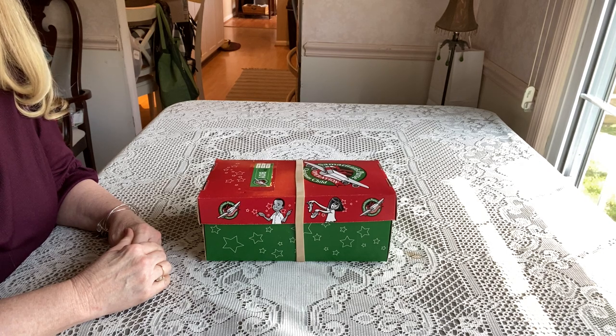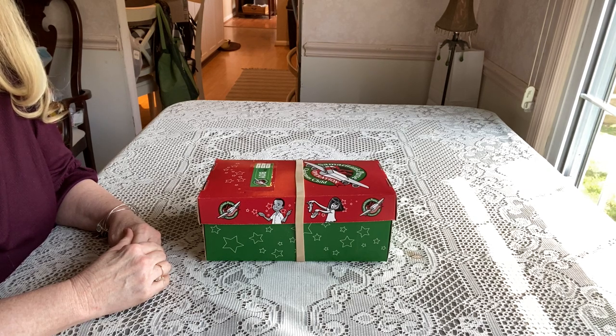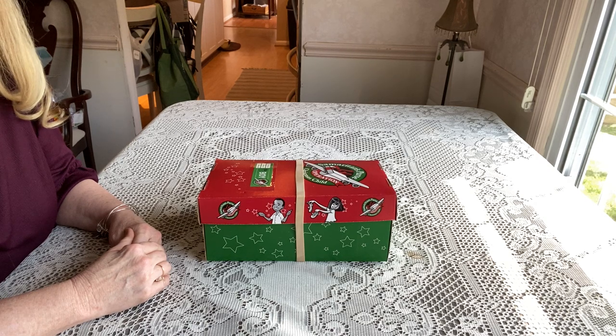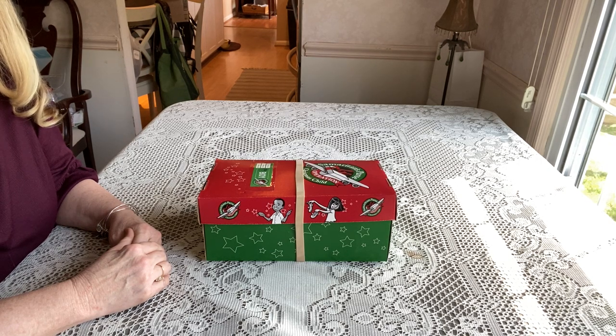I visited four different Walmarts yesterday looking for clearance, and most of the stores were wiped out. I'm convinced they just pack things up for the following year. I was able to get some things, but it took four stores and pretty much all day. I actually took off work to make the trip.